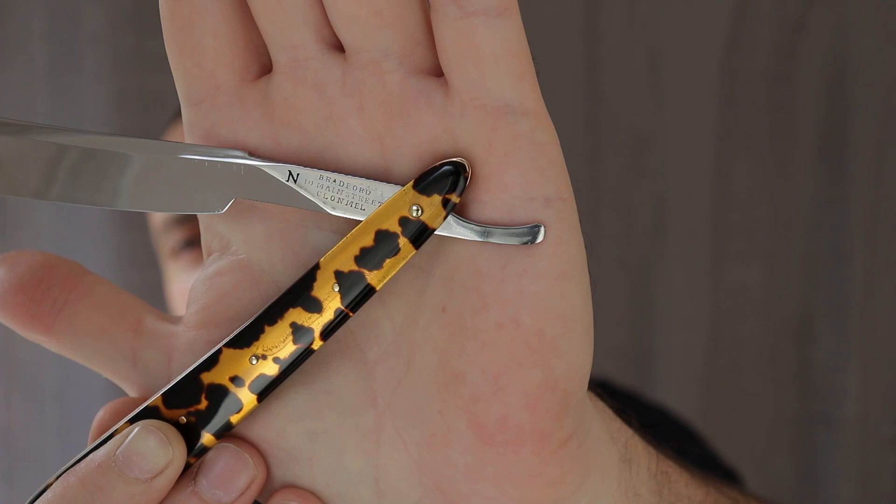So this is a project. The tang stamp says Bradford, number 10 Main Street, Clonmel. Clonmel is a town in Southern Ireland, in Tipperary — the county of Tipperary. And I got that off Google, as you would have guessed.